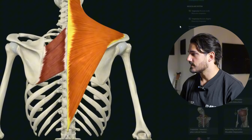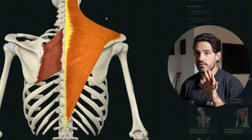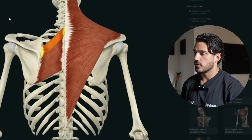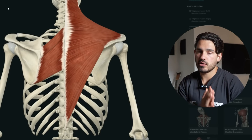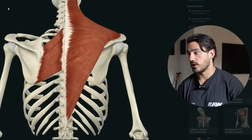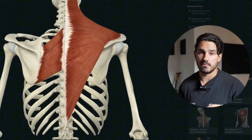Even though the traps are above or more outside the rhomboids, it doesn't mean that getting your rhomboids bigger won't actually give you the appearance of greater size. Much in the same way that getting your inner calf makes your outer calf look bigger and getting your brachialis bigger makes your biceps look bigger, the same holds true here. Adding size to these rhomboids will add size to the entire mid-back.